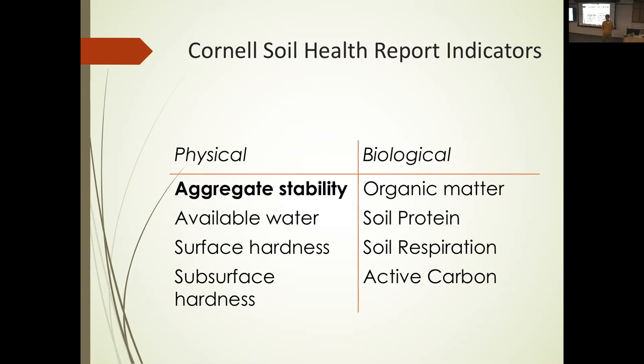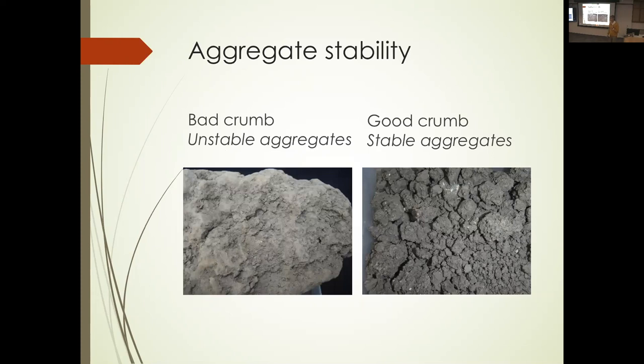Aggregate stability is the soil's aggregation. The 'bad crumb' is what ground looks like if you till a lot, don't put in enough organic matter, and drive on it when it's wet — it falls apart, there are no crumbs, no air spaces. If you try to break that apart, it breaks into big clods and individual mineral particles. This was unfortunately taken out of a vegetable field. The 'good crumb,' taken next to the vegetable field in the untilled hedgerow, has crumbs that work like little ball bearings — they're glued together, providing air spaces for roots and soil biology.